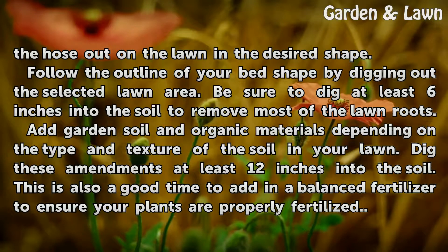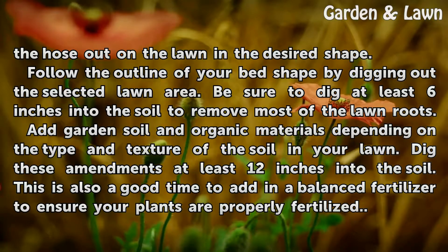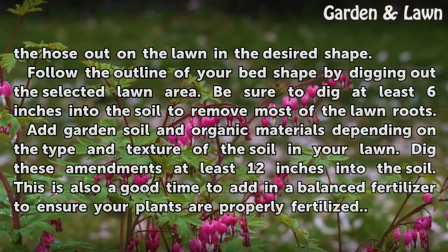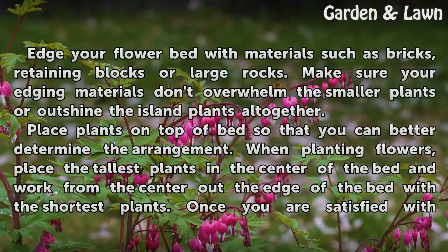Add garden soil and organic materials depending on the type and texture of the soil in your lawn. Dig these amendments at least 12 inches into the soil. This is also a good time to add in a balanced fertilizer to ensure your plants are properly fertilized.